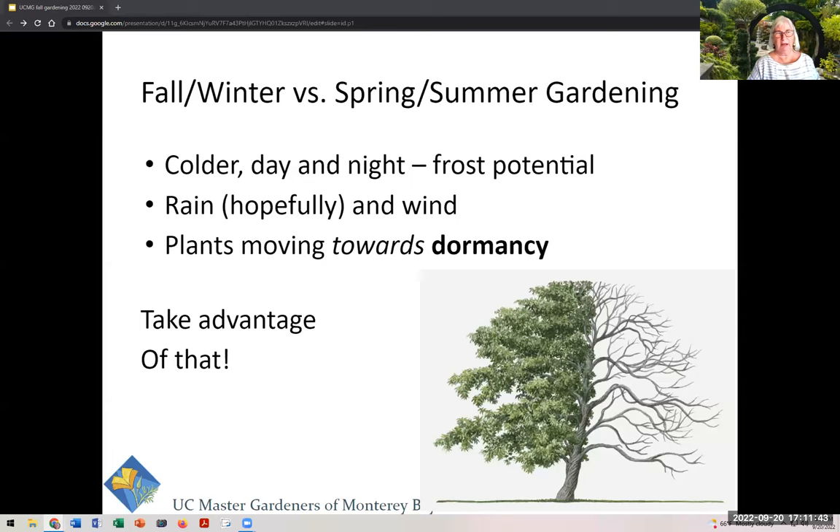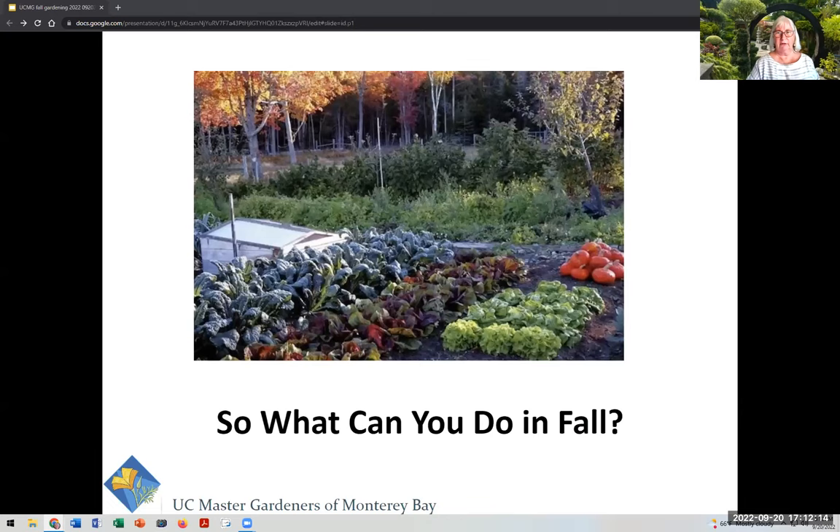Of course, it gets colder, and in a perfect world, a little wetter and windier. All the plants are moving towards a dormant phase — they're kind of going to sleep. A friend of mine once said: soil grows in the winter, plants grow in the summer. The soil does a lot of work renewing itself during the cold winter months, and we can take advantage of that.